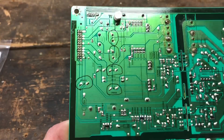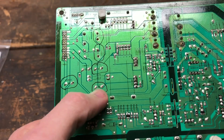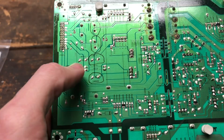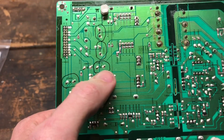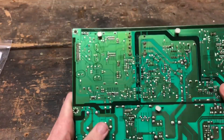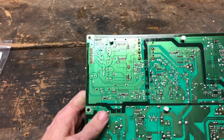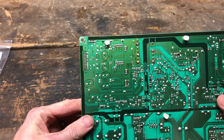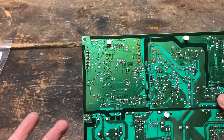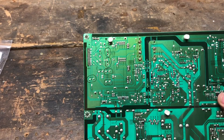On this particular board they actually mark which side is positive and which side is negative, which helps. If your board doesn't have markings, make sure you mark it yourself, take pictures — whatever you need to remember polarity. If you're at this point and you're not sure how to solder, this isn't really the video to teach you that, so I'm just going to do a time-lapse for this part.